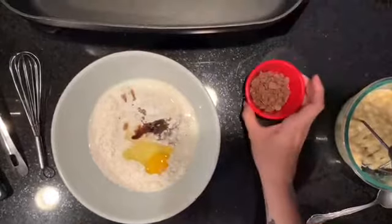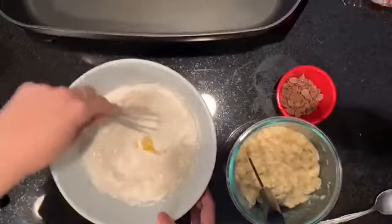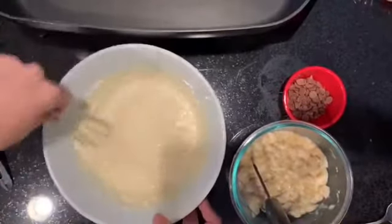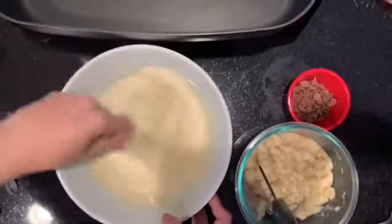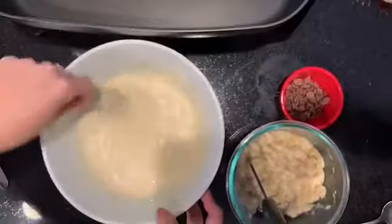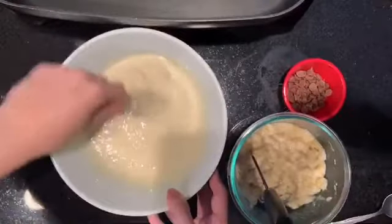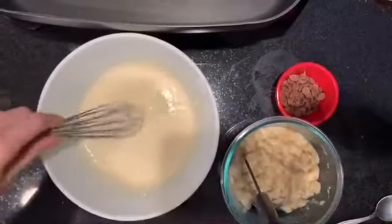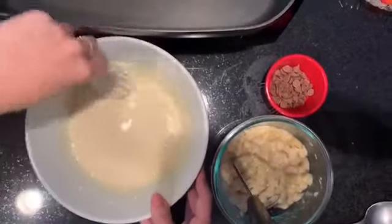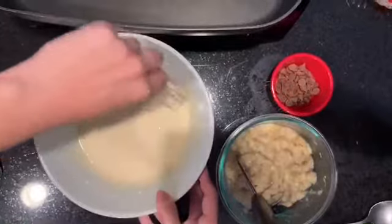I'm going to leave the chocolate chips and the bananas until the end after we mix, so we can get the batter nice and smooth and get rid of all those little clumps. The secret to get these pancakes fluffy is the baking powder — that's really going to help give the pancakes their form. I like to add the banana and chocolate chips towards the end so the final product has little chunks of banana and the chocolate chips stay whole. It's starting to look good — make sure there are no little clumps in there.